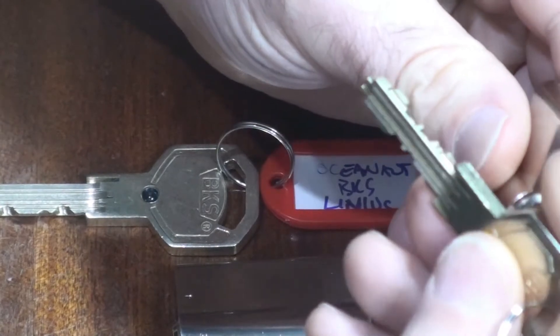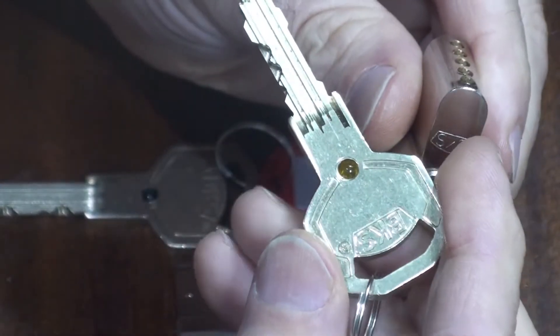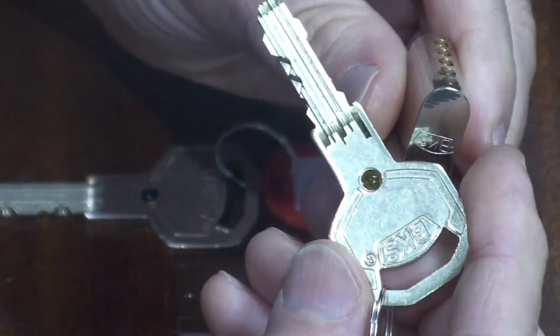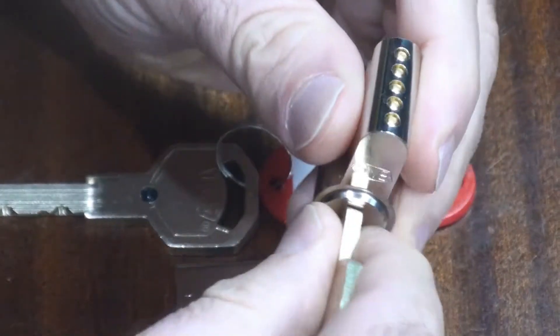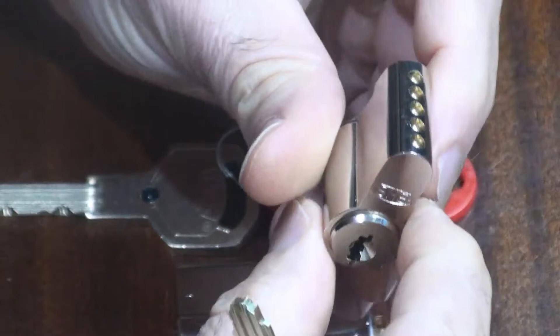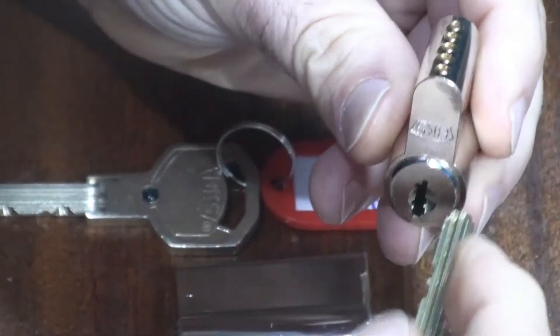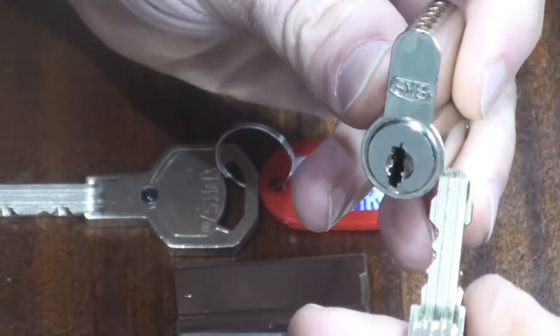Unusual kind of a key — big and solid, with this little shiny plastic jewel thing in the middle of it. Five pins, reversible key though, so it goes in either way up, a lot like a dimple lock key does, except that quite obviously it's not a dimple lock, it's just a conventional pin lock.